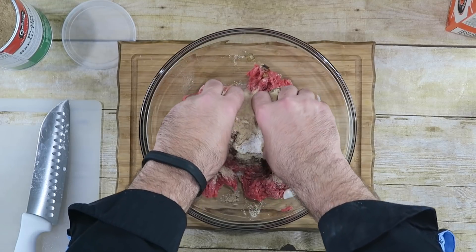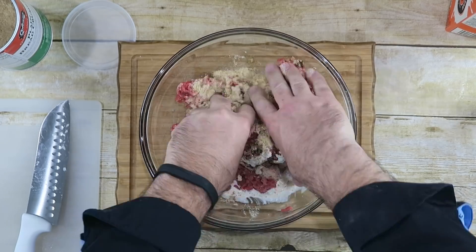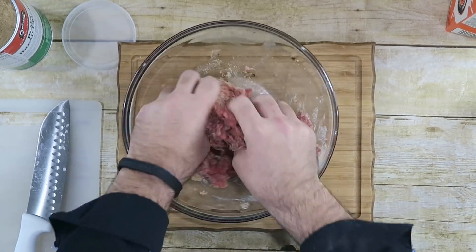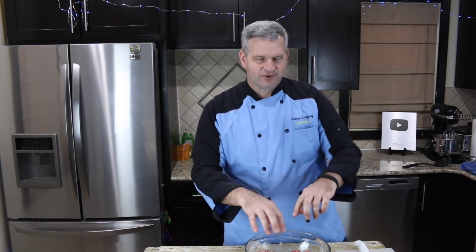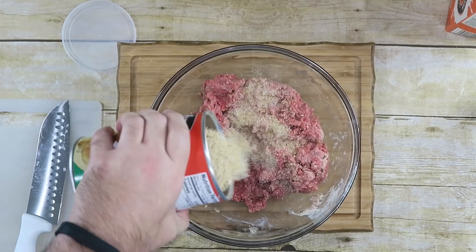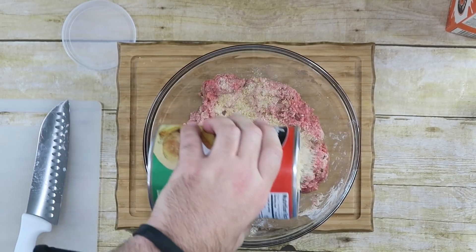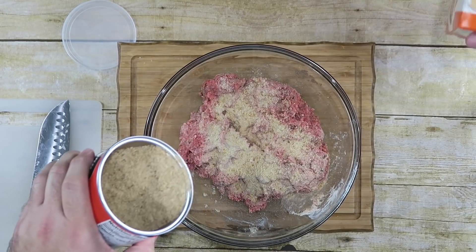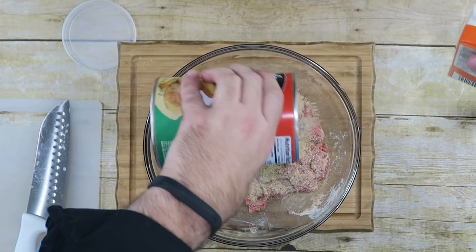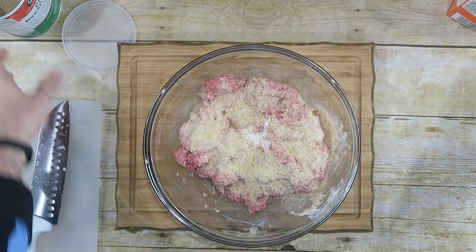Now the fun part — use your hands, get nice and messy. We're going to work all this in here. I'm hoping to get the consistency just perfect. We'll add a little bit more cream, and I think we need more bread crumbs too. Let's keep mixing.